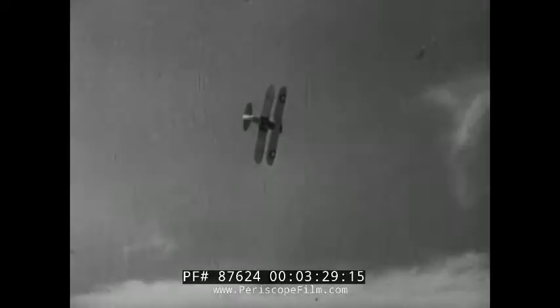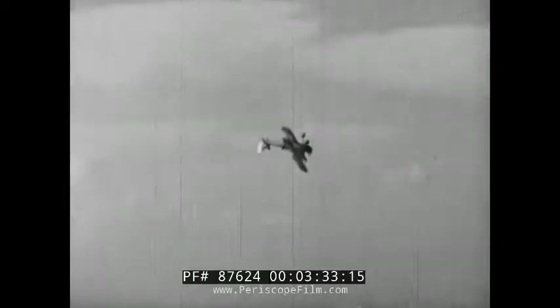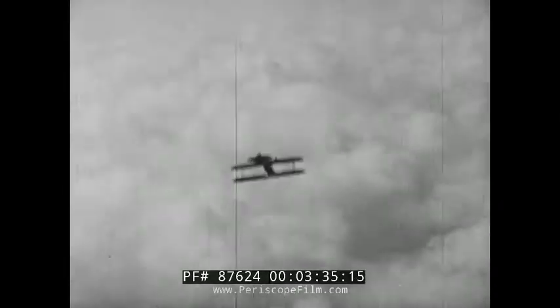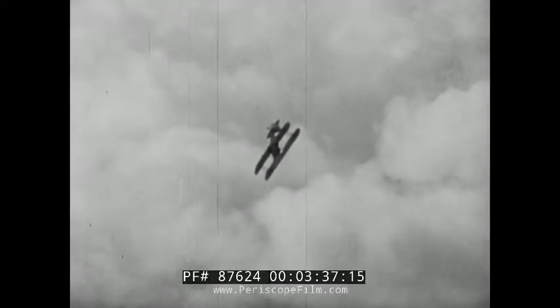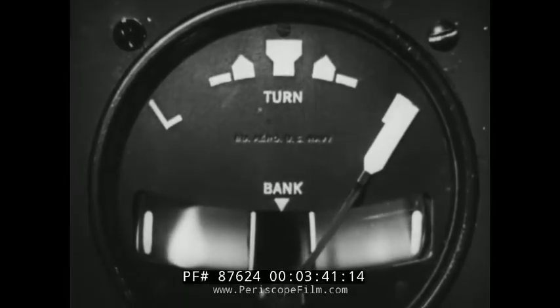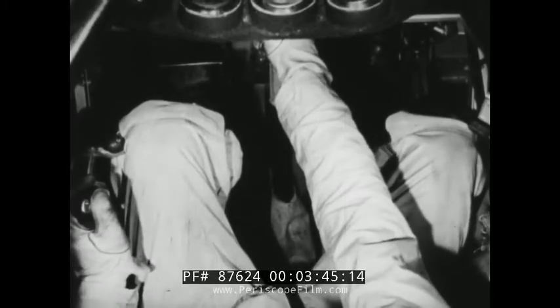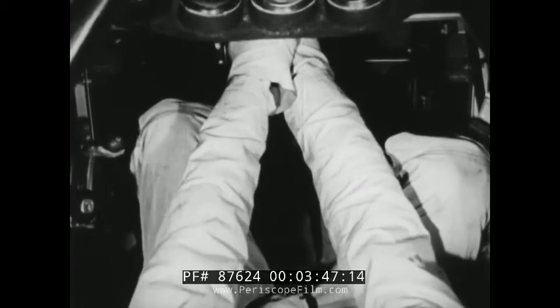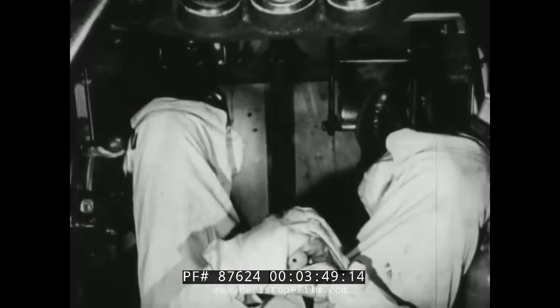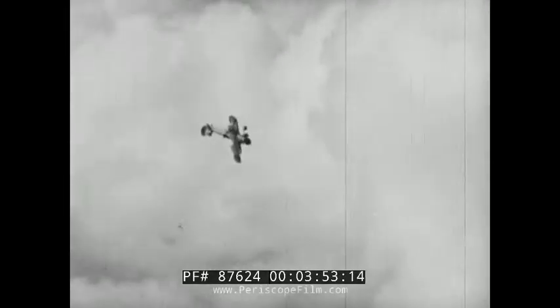In recovering from an intentional spin, you already know which direction you're turning, because if you kick left rudder you're spinning to the left and vice versa. In an accidental spin, the turn indicator needle will tell you. If it indicates you are spinning to the right, for example, you kick hard left rudder. Wait just a second, then snap the stick all the way back, hard, and hold your controls on full until she stops spinning.